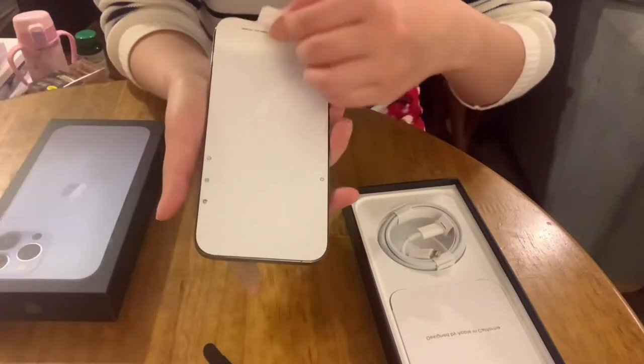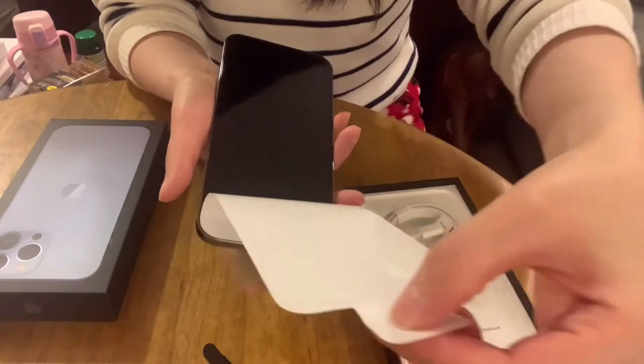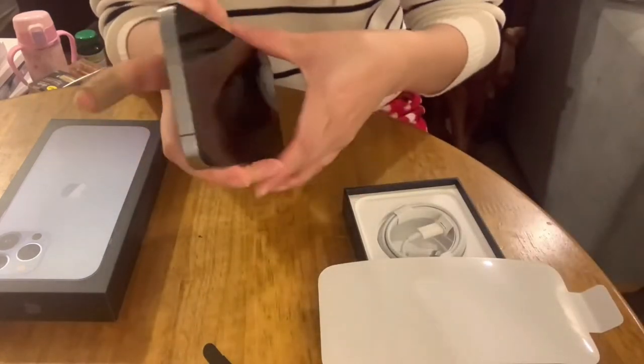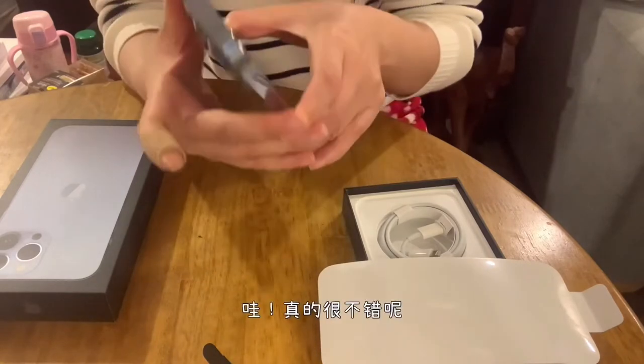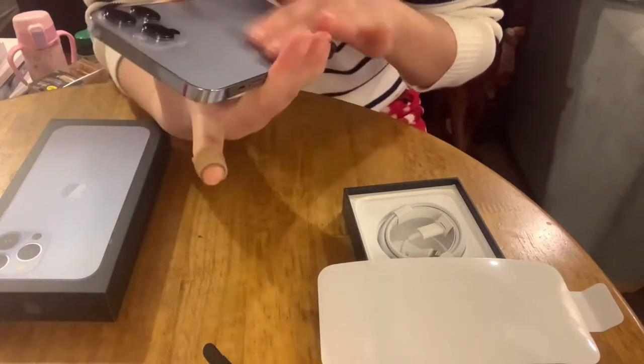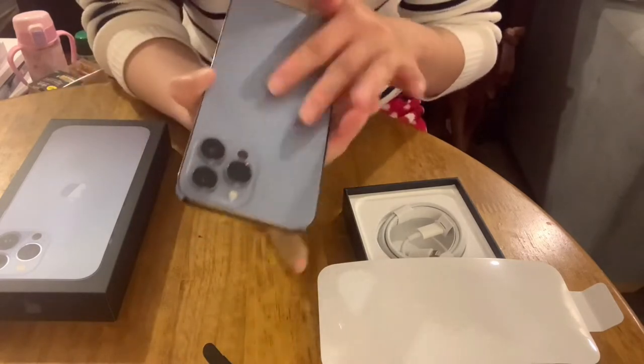Peel that. Oh, it's so nice. There's a color there. Nice glass.